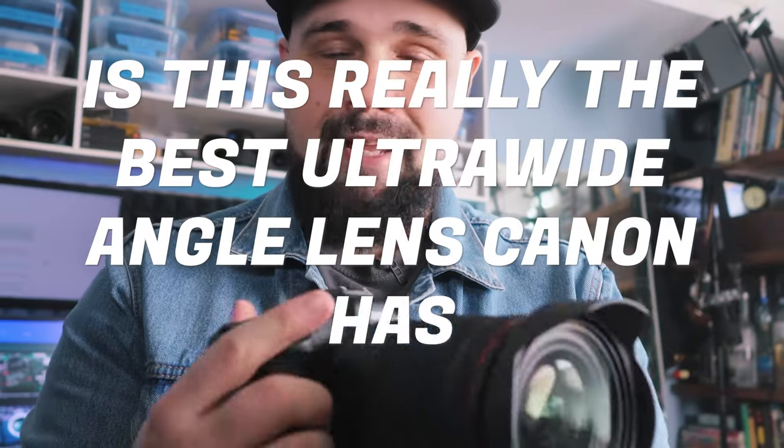This is the RF 15-35mm f2.8 L IS USM lens for Canon's RF mount. The question is, is it worth the hype? Is this really the best ultrawide lens Canon has ever made? And should you buy it and add it to your kit?